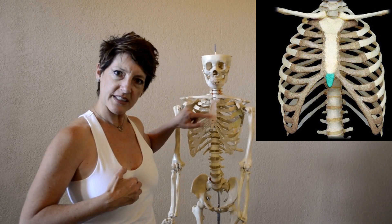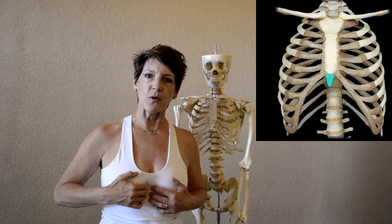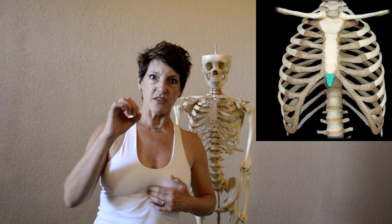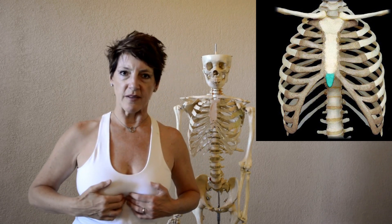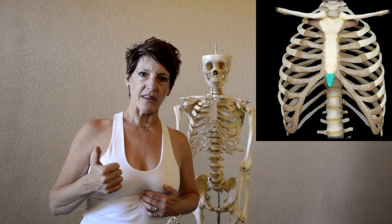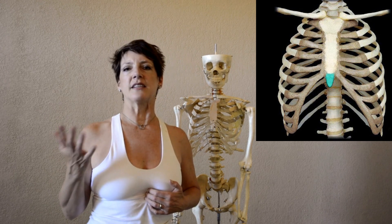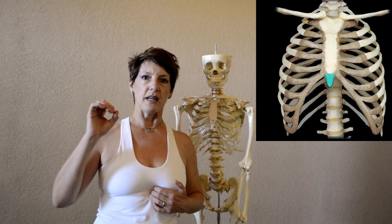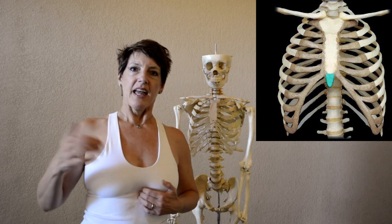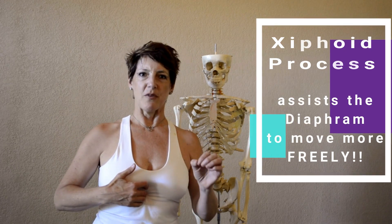The xiphoid process has its own movement that it does with each breath. By tuning into and waking up to the movement of the xiphoid process with each breath, we can deepen the breath. We can assist the body in healing from breathing dysfunctions, because so many health problems are caused by dysfunction in the movement of the diaphragm. The xiphoid process movement assists the diaphragm in moving more freely.